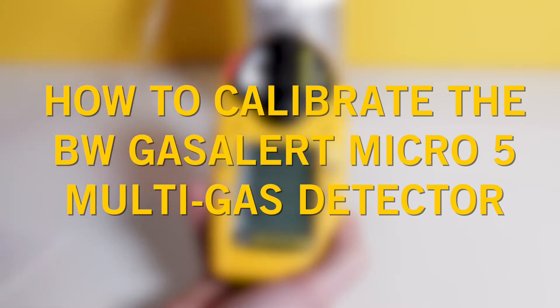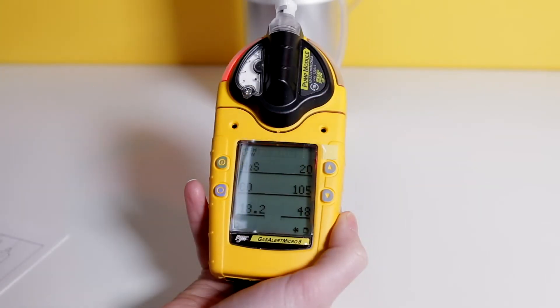In this video guide we'll walk you through the steps needed to manually calibrate your BW Gas Alert Micro 5 Pumped Multi Gas Detector.